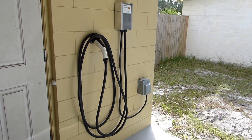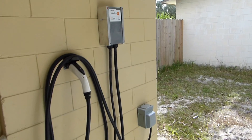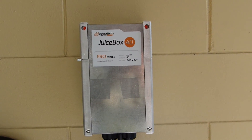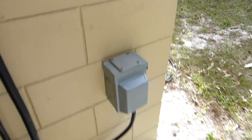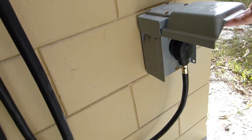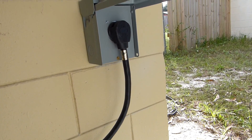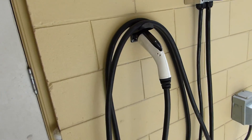There's my JuiceBox Pro 40. Just got it installed yesterday, working great. We've got the outdoor outlet box, NEMA 14-50 box and plug. There's where I got it mounted to the wall.